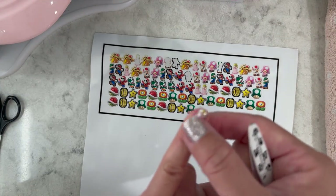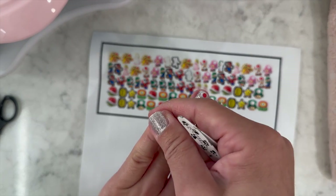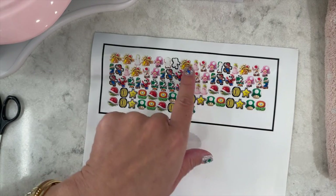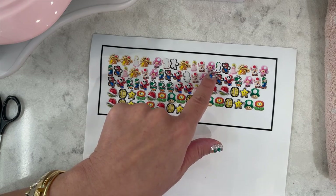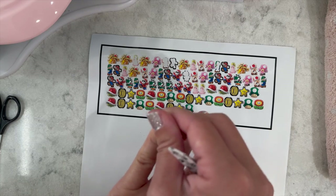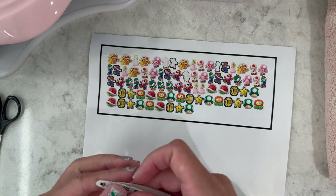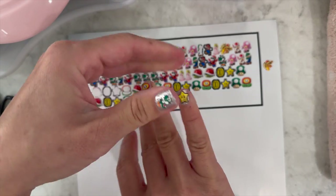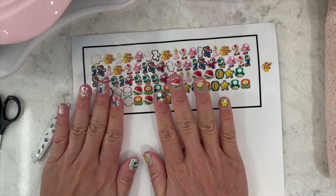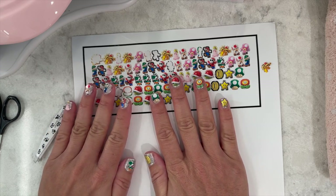I'm making it go all the way to my cuticle. In hindsight, if I knew I was going to put Princess Peach on my pinky, I would have made her smaller — 0.35 inches instead of 0.4. I'm not going to reprint again, so we're just going with it. The items might be a little too big but we'll make it work.